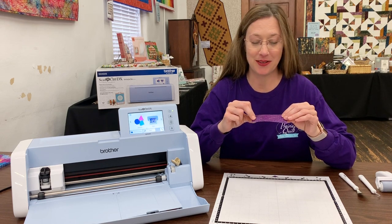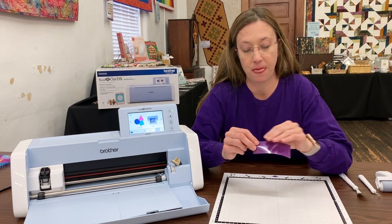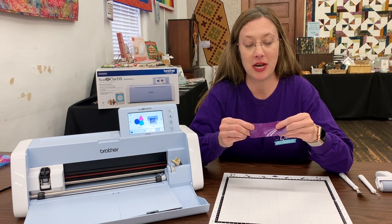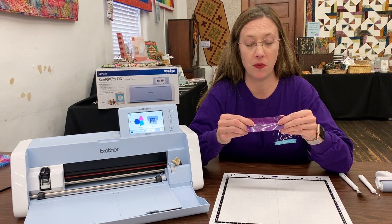So let's make a cut. If you notice on your heat transfer vinyl when you get it, you're going to have a shiny side and a dull side. The dull side is the glue. The shiny side is where your iron lays to apply it to your product.